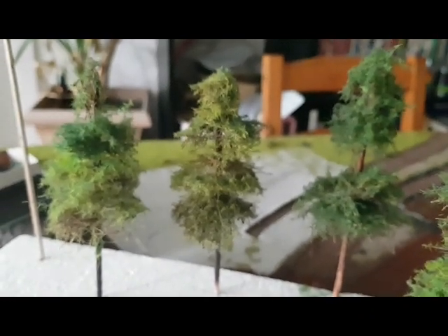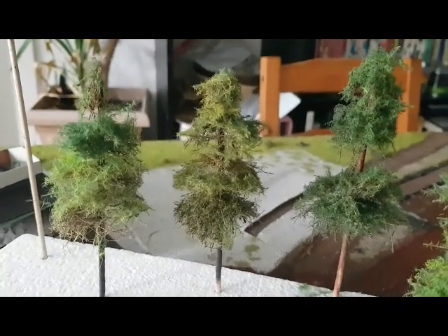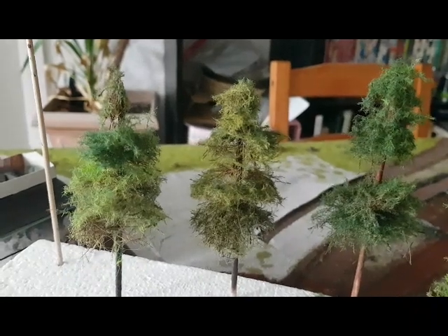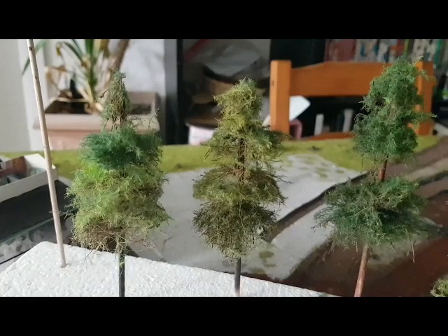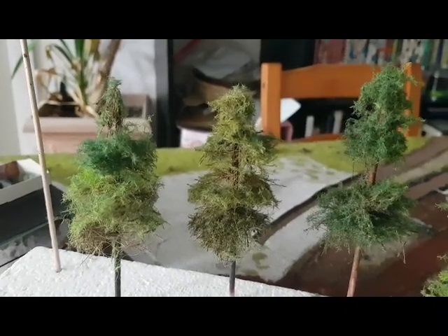Auf der ganzen Geschichte. Wie unschwer zu erkennen ist: Nadelholz. Ob man es Tanne oder was auch immer nennen mag.